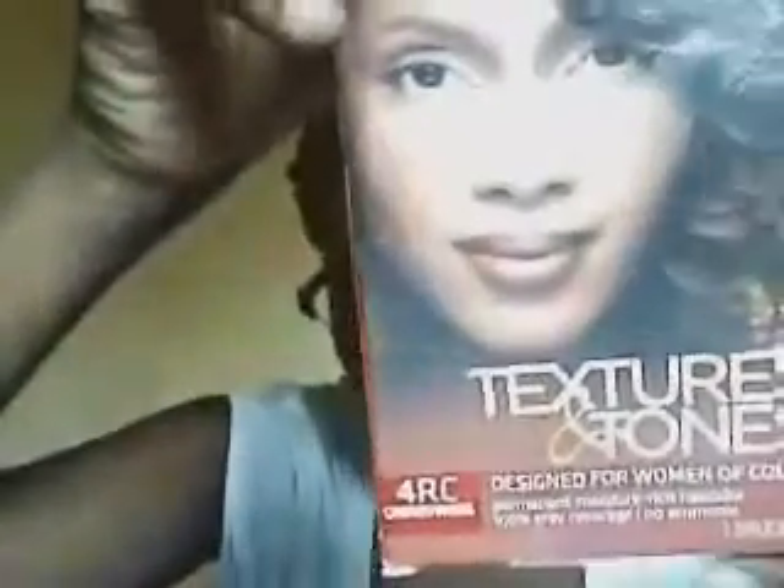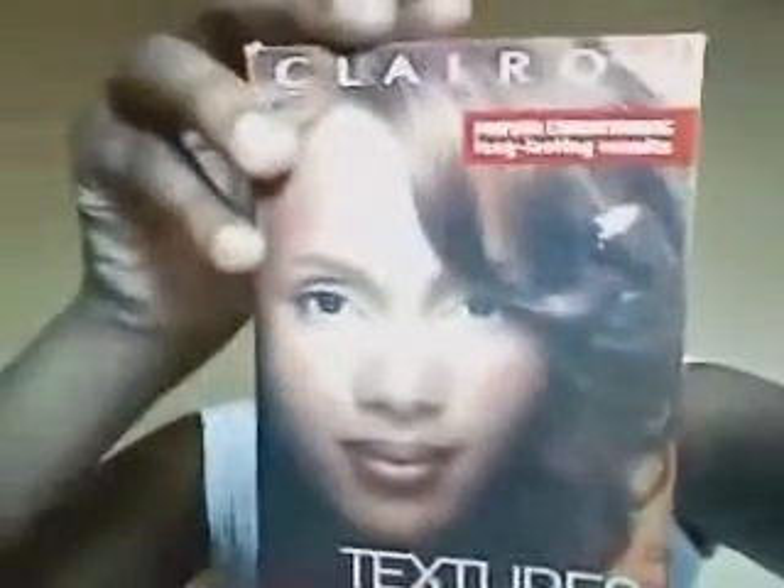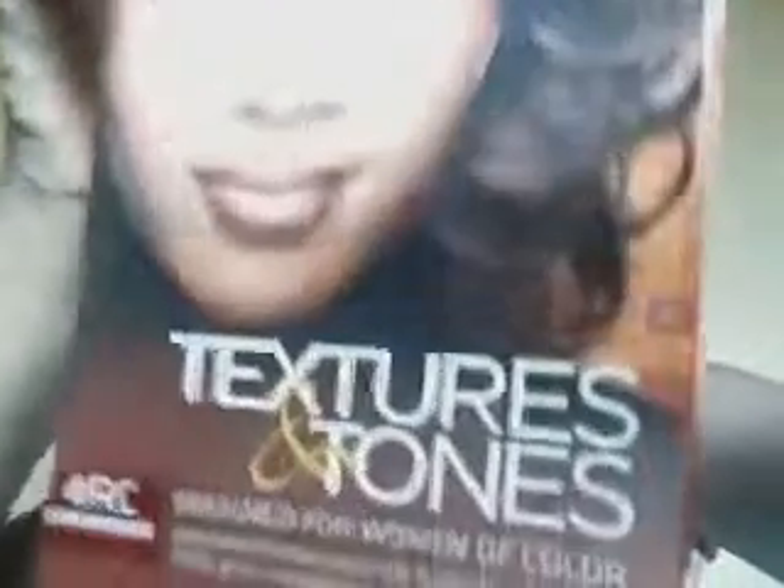The next thing I want to do after I take these braids out is to dye my hair. I'm thinking of dyeing it a cherry wood color — it's pretty much similar to the highlight color in the braids I have in now. I fell in love with that color about three years ago when I used it.